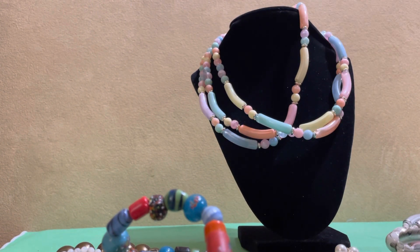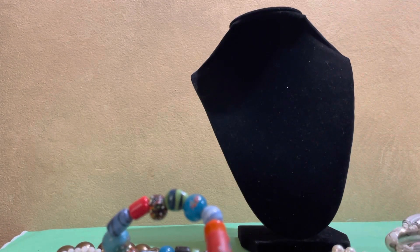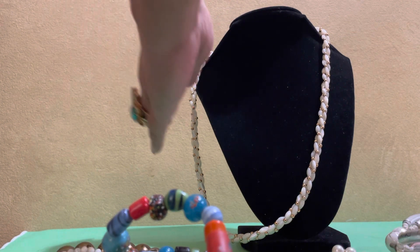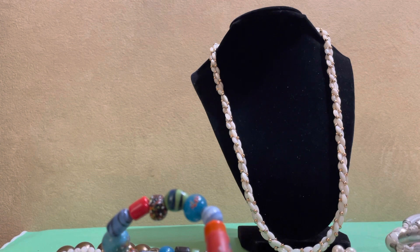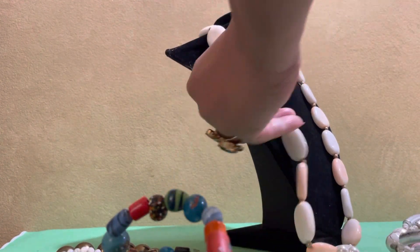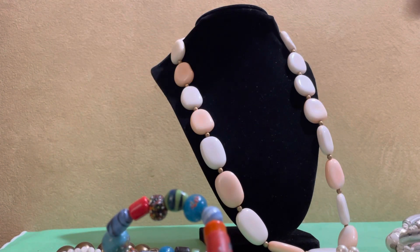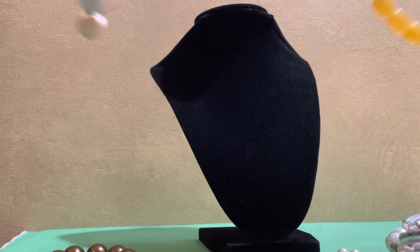I just love it — it's very very pretty. Look at the closure. Next is another rice seed pearl type of necklace. This one is also one of my favorites; it's pastel colored again.